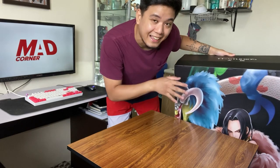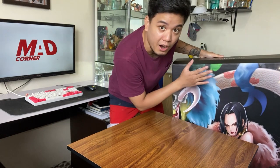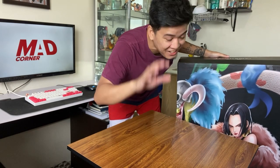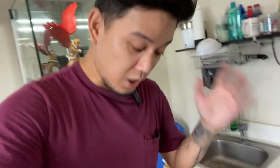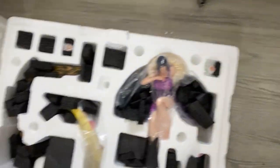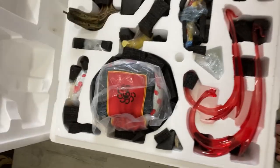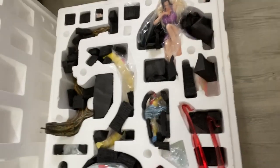When opening these kinds of resin statues, removing the actual statue from the art box is really, really hard — it's a struggle already. I just want to show how it looks. There you go. That's how the packaging looks right now. So it's a full flat lay of all of the items included.